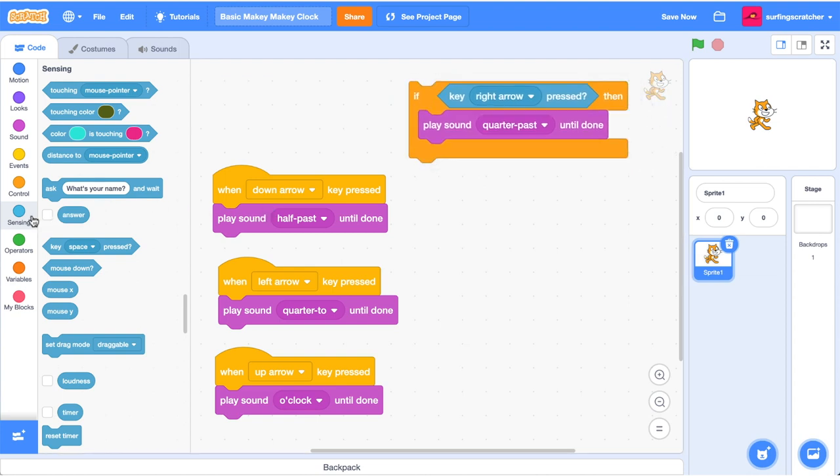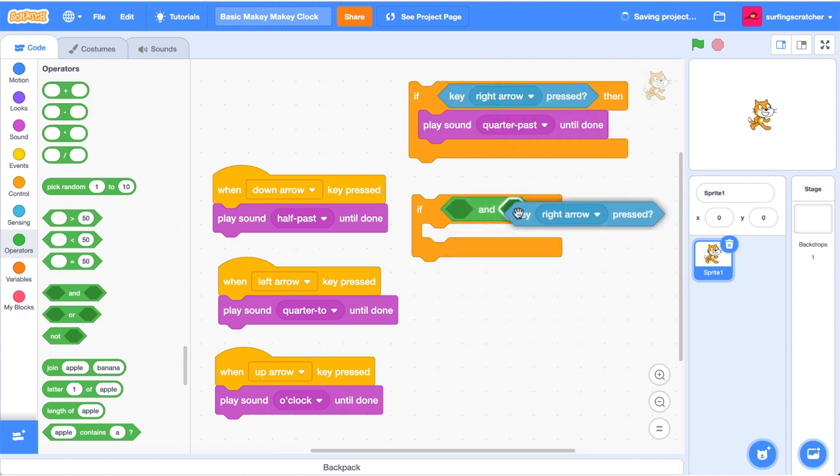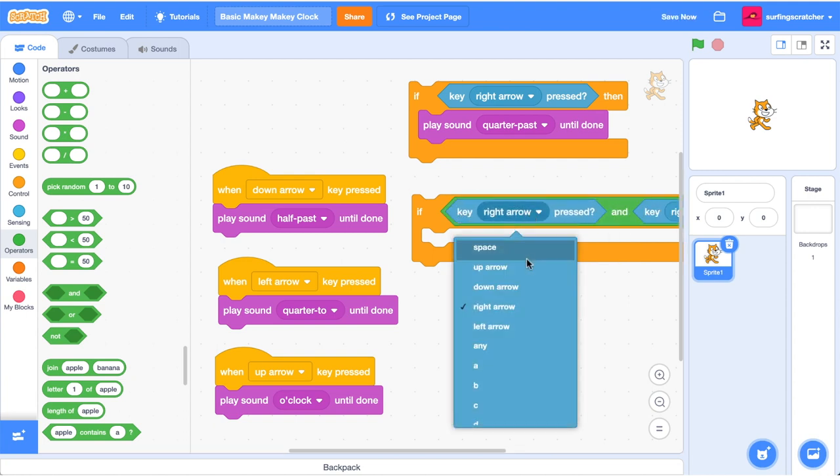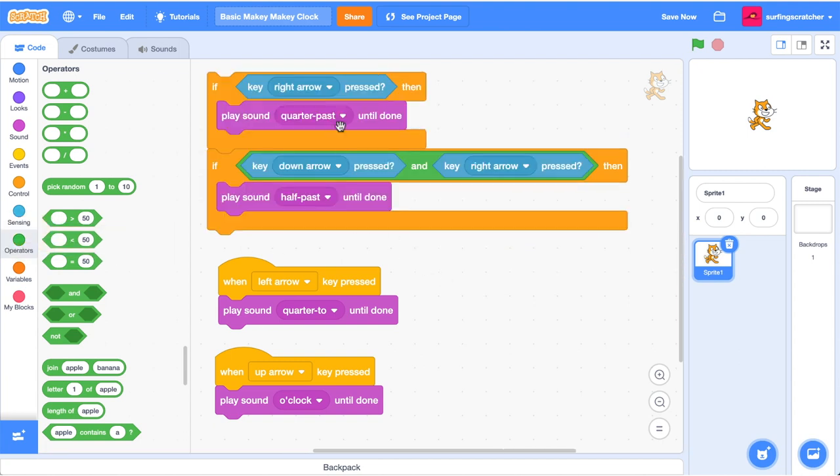To work out half past, we're going to get another if block. But we don't just want 'if the down arrow is pressed' - we want 'if the right arrow AND the down arrow is pressed', so we need an AND block. Grab that AND block, duplicate the key right arrow press, duplicate it again, and change it to down. Then drag in the half past sound.